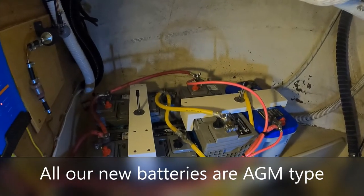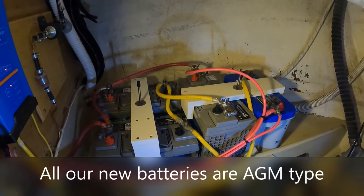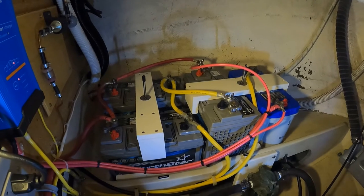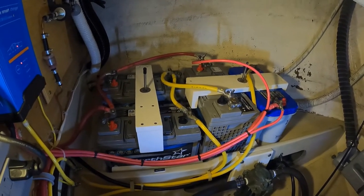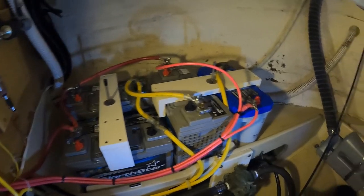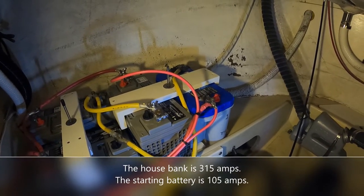This is our battery bank. We have a total of four batteries. The three gray North Stars that you see are our house bank, and the one blue Optima is our engine starting battery.